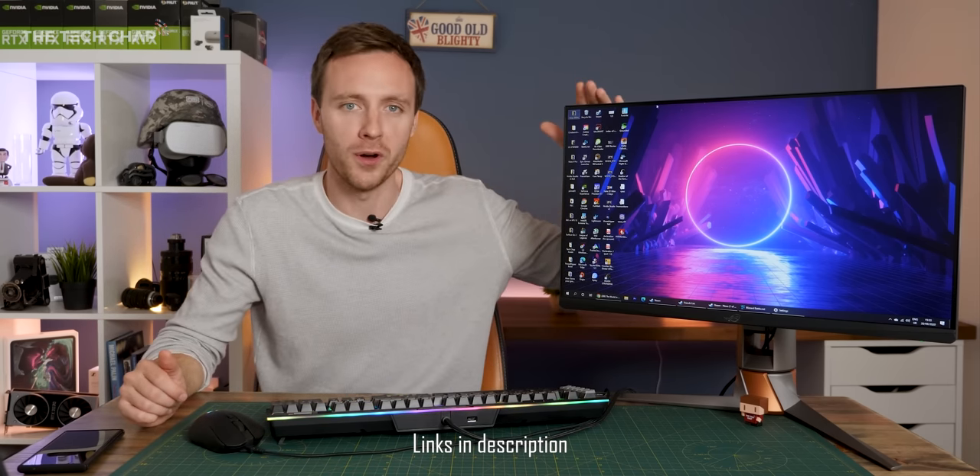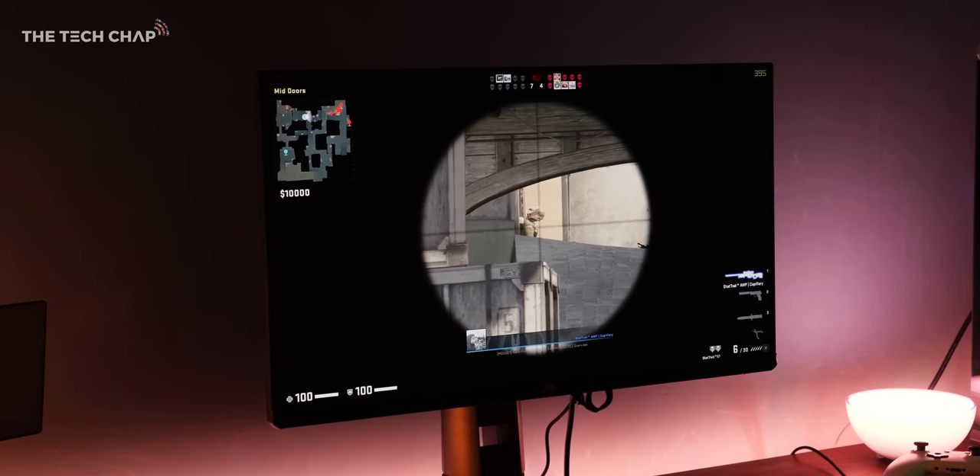Let me know what you think of this ASUS monitor in the comments below. And if you do want to see more from me, don't forget to hit that little subscribe button down below, and like and share — it does make a difference, and I'm always keen to keep growing this TechChap community. We're almost at a million subscribers, which is amazing. Thanks for watching, and I'll see you next time right here on the TechChap.